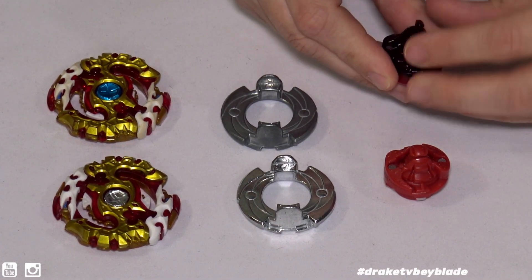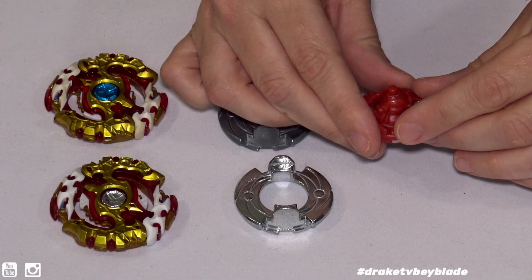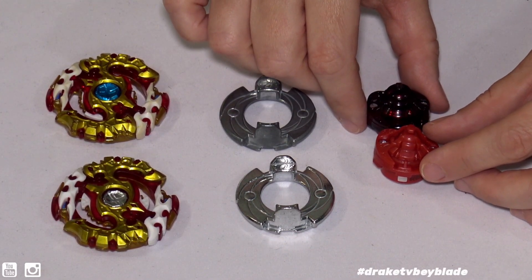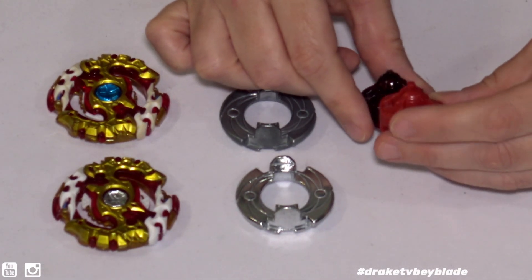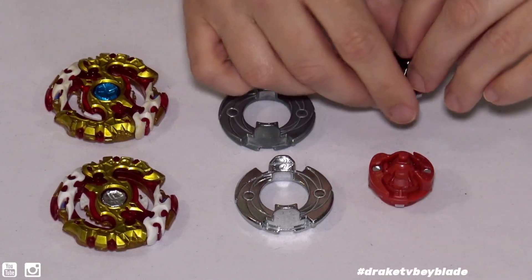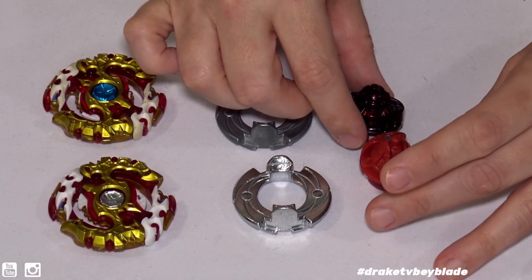Moving on to the attack tip, which looks very similar to quake. When you go that direction you end up at stamina, so we figured out the order — they are in the same order, I just had it turned around the wrong way. And here's the stamina tip — my favorite flat tip. These are very, very similar.